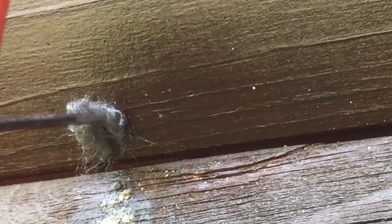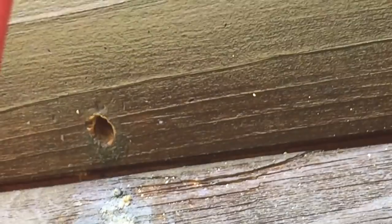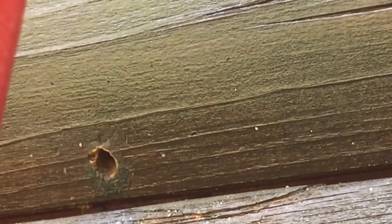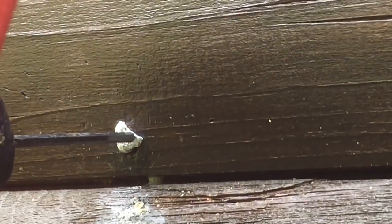It goes back pretty far so I'm going to do a second wad, and maybe even a third. Still going in there pretty deep — really surprising. Now I'm switching to a wad of tin foil, just ramming it in. There's lots of room in there, so same technique — ram it in with the tool.